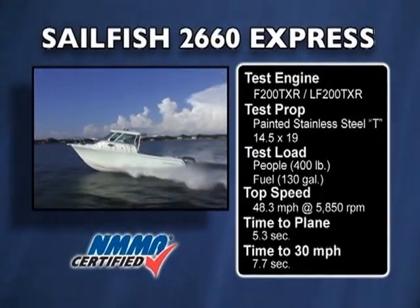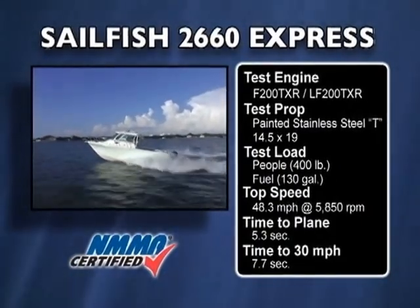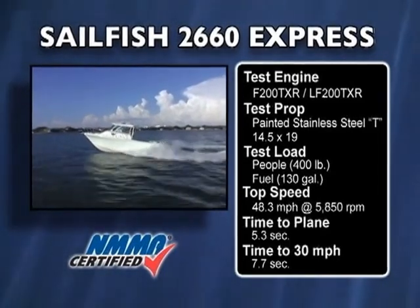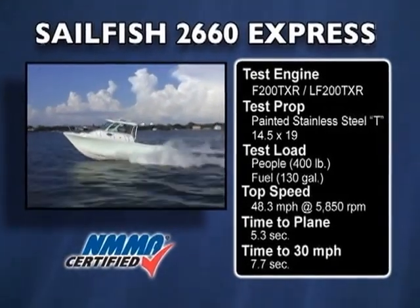Our test boat was equipped with Yamaha F200 outboard motors, turning 14.5 by 19-inch stainless steel props. Our test load was three-quarters of a tank of fuel, two passengers, and our test boat had the pilot house feature on it and three batteries.